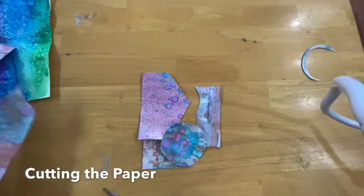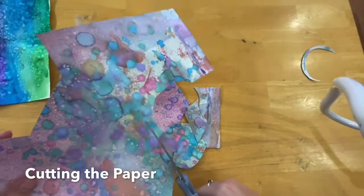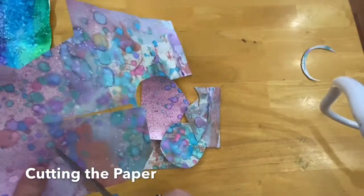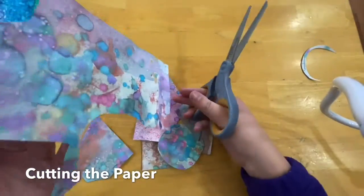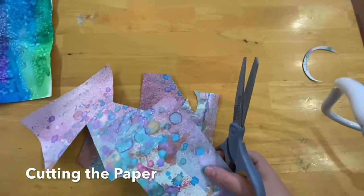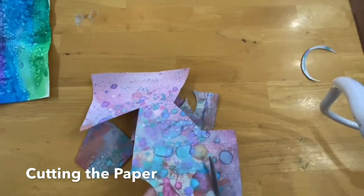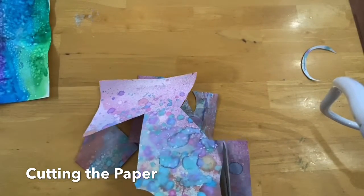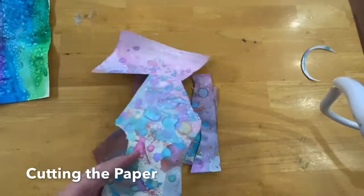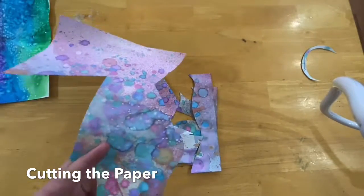You're going to continue to cut these up. They can be smaller pieces — they don't have to be all big. You are going to cut these up with different shapes. You could have spiky shapes, or this could be a really tiny piece. Maybe you want to do one that has a little bit of a wave to it. So then you have that piece, and you continue to cut this up into your different size pieces.